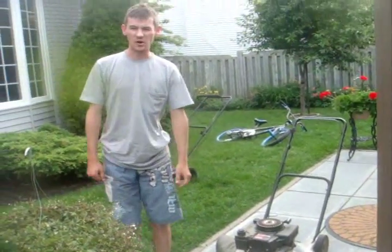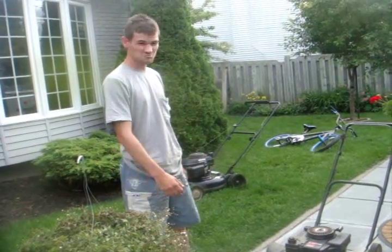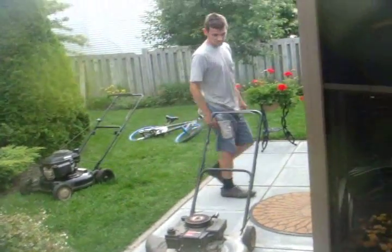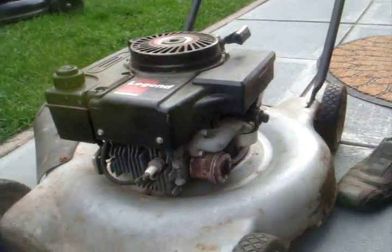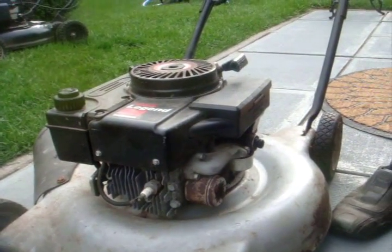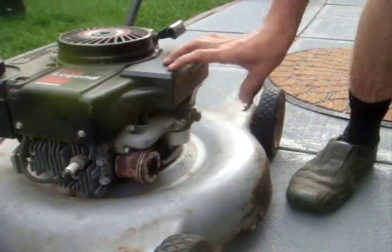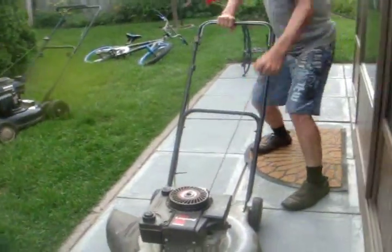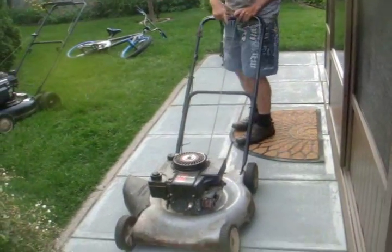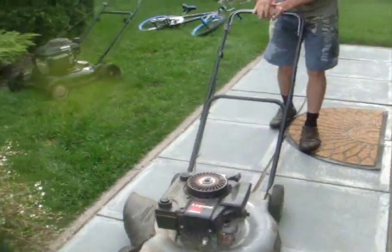It's the next day. I decided to wait a little bit to see if it would start. It's a nice cool day — this is the first time I'm going to start this up. Remember, I cleaned the carburetor; there was five-year-old stale gas in there. I also checked the spark plug and topped it up with fresh oil. With Tecumseys you pump it like this — now, time for the first start in five years.